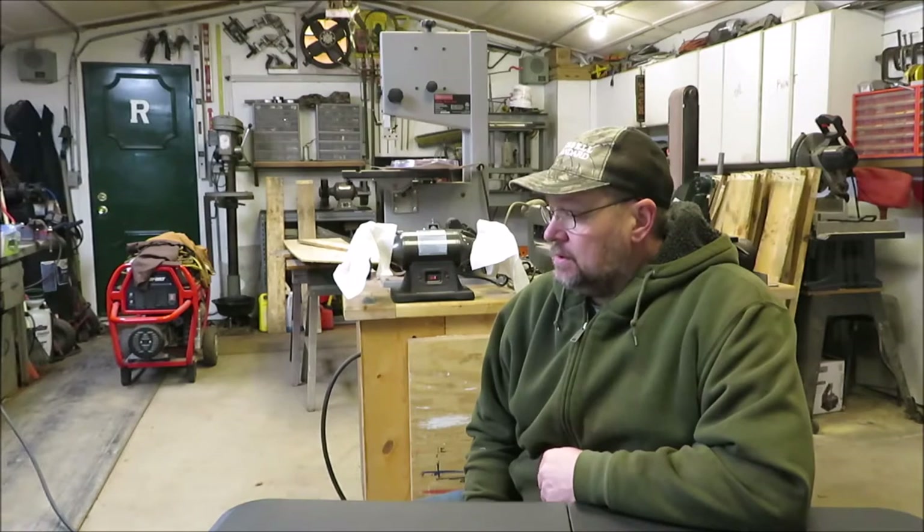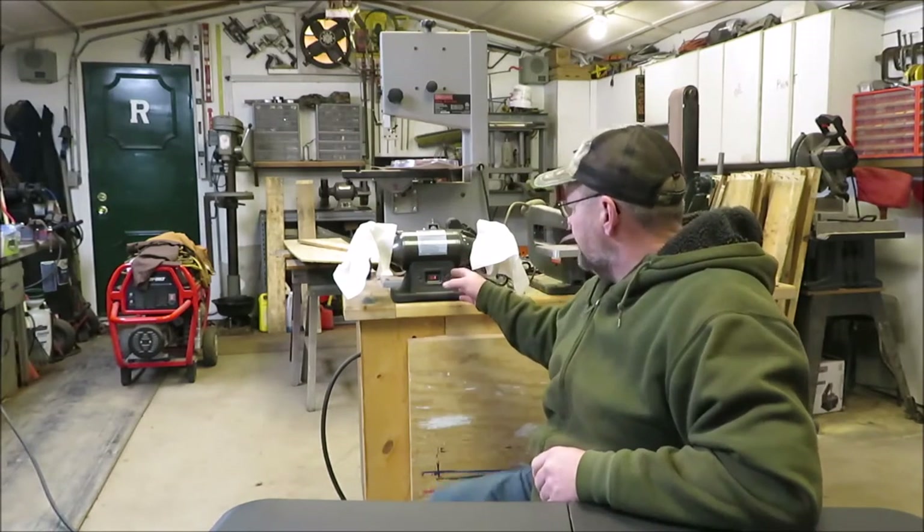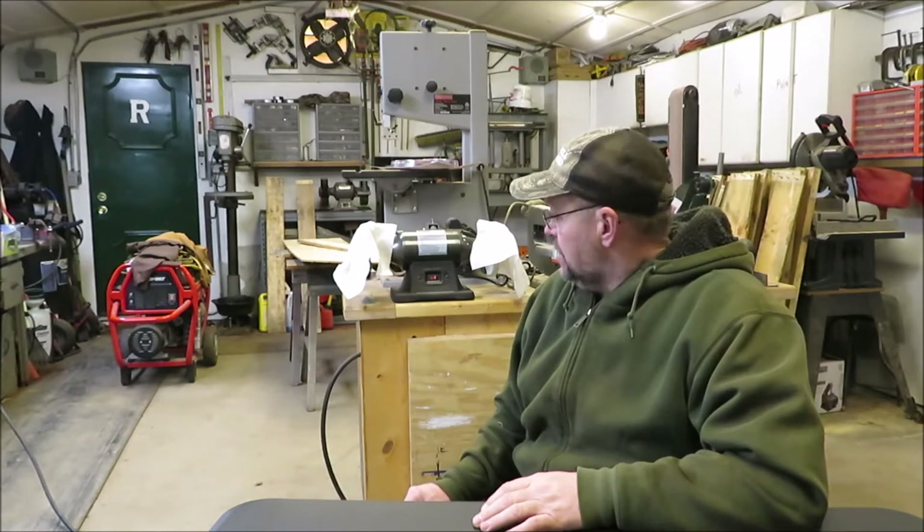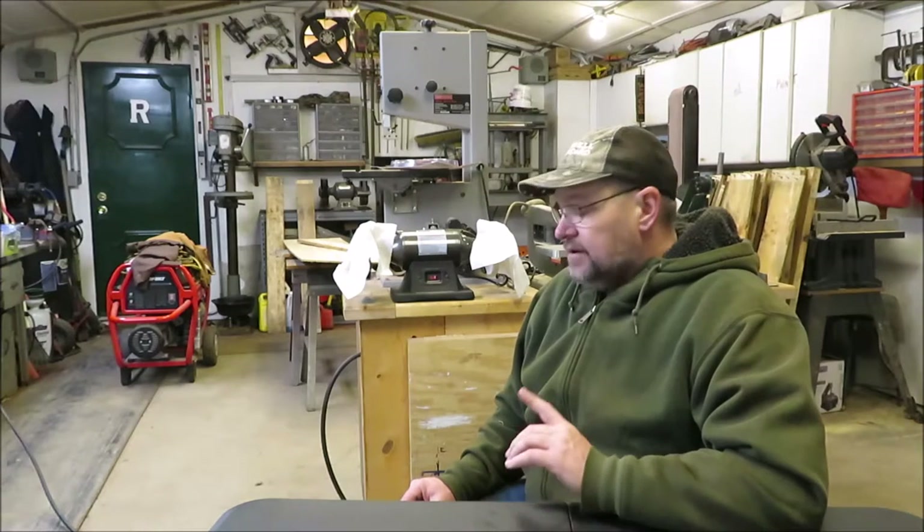How you doing everyone? It's Kevin. We're back with another video. Today I'm going to be working on my buffer. I got it set here behind me. You've seen me make the knife and I did a small review on the buffer. After using it for a while, now I can tell you a little more about the buffer itself. If I was going to rate it between 0 and 5 stars, I would give it 4 because I really like the buffer.